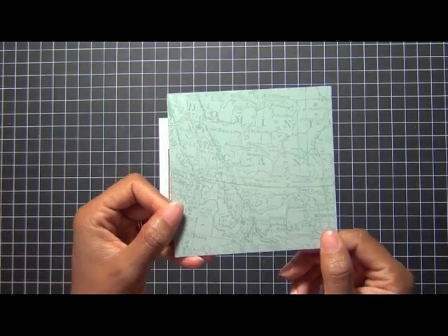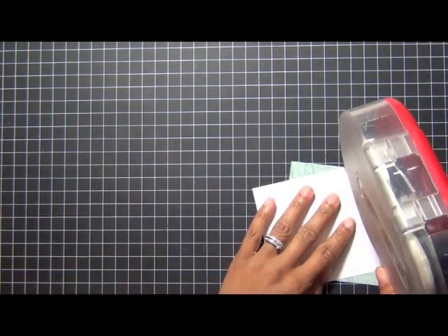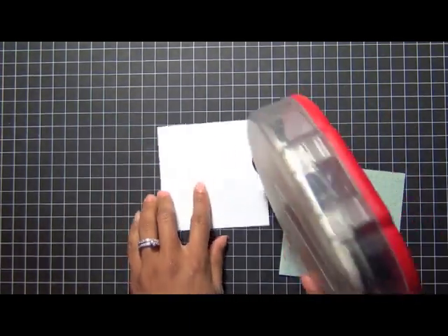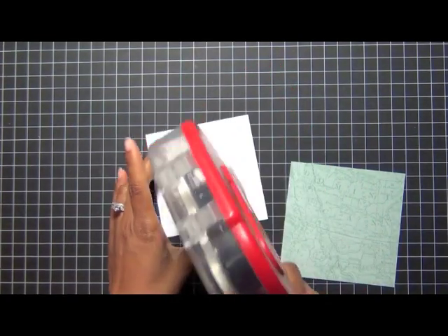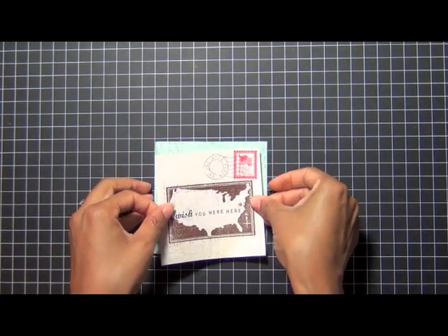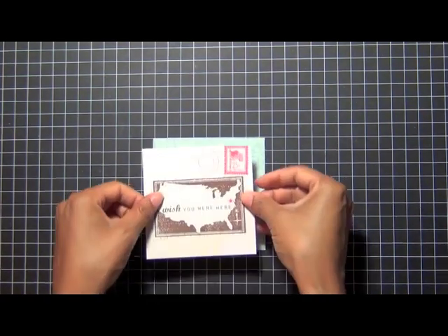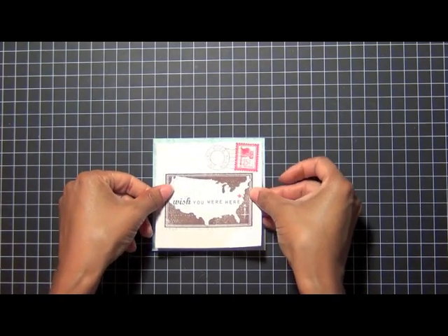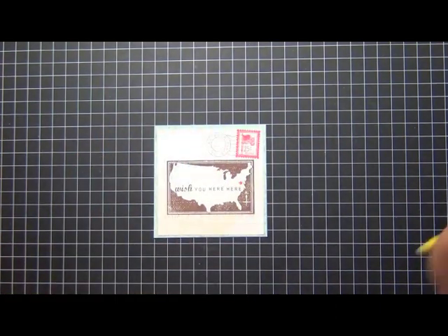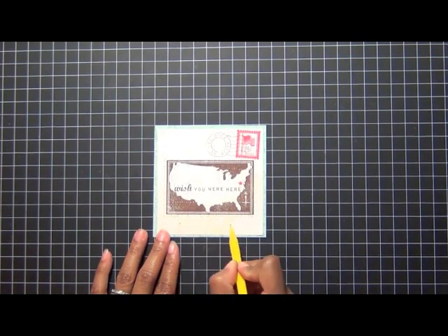Now that I have all my stamping done on the patterned paper, I'm going to go ahead and assemble my card. This matte paper is from the Road Trip patterned paper collection as well. The trick is to pick subtle patterns so that the images, sentiments, and shapes will stand out and not get lost in the patterned paper design. That's why I used that negative die cut US map stamp — the brown ink works well over that fine linen paper, and the pure poppy stands out too.